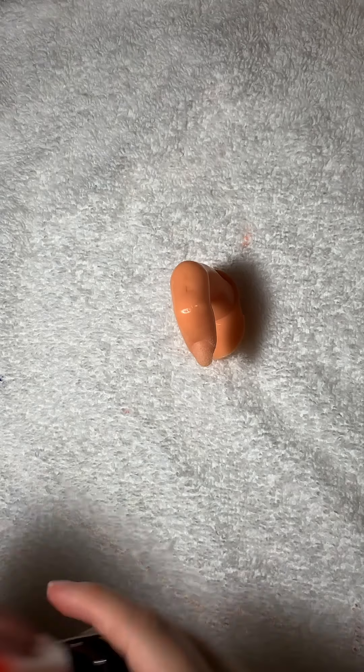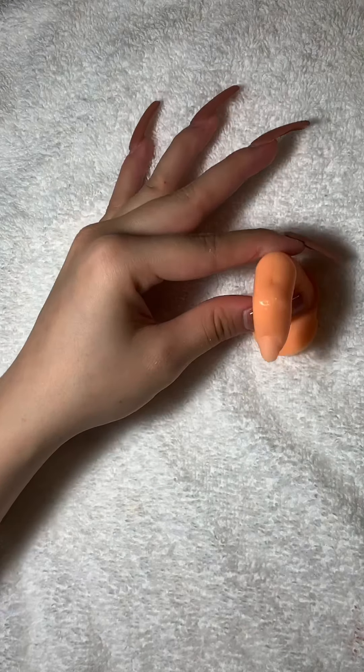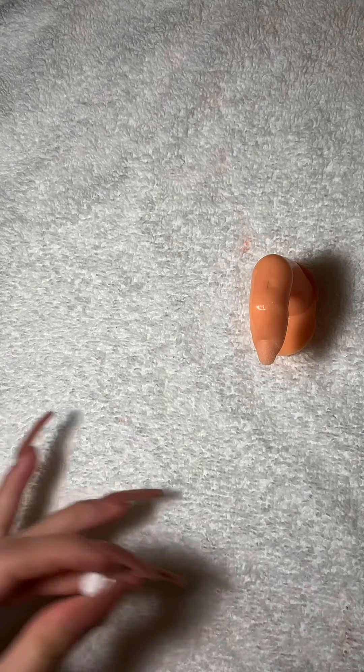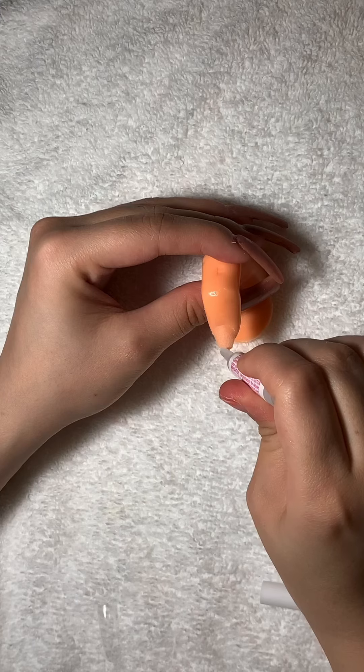Next, I am going to dust it off. You always want to dust off the nails. You don't want to apply a product on top of dust because that will cause lifting as well. There are so many things that cause lifting, so you want to be very careful.